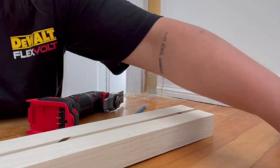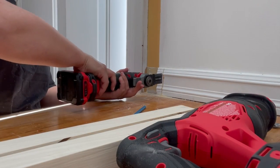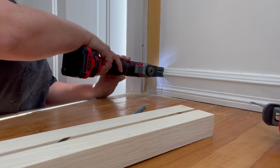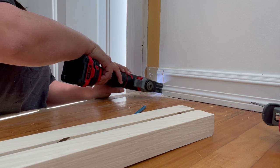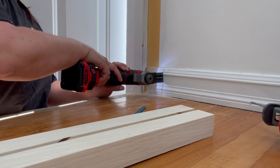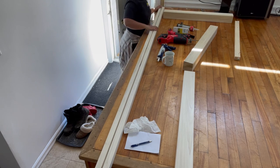Before I installed the railings and posts, I used my multi-tool to cut out the existing baseboard, because the posts I'm installing are larger than the previous ones. This tool makes it so much easier than taking the baseboard off, cutting it to a new length, and reattaching it. It's probably one of the most underrated tools you need for renovations.